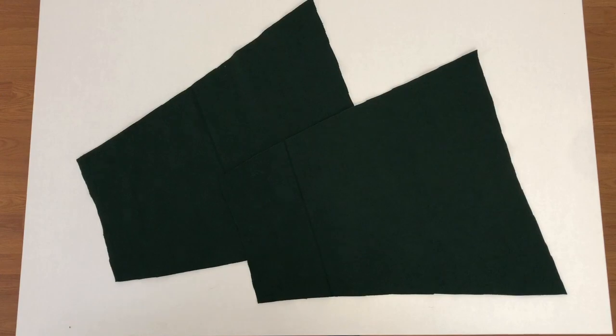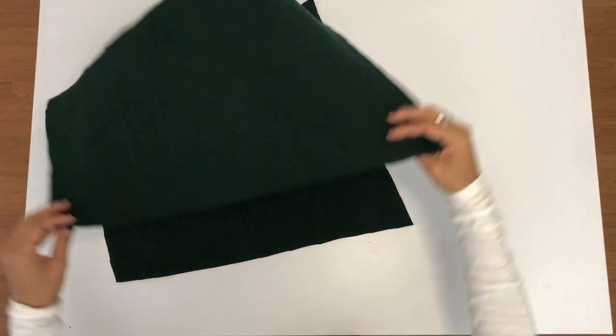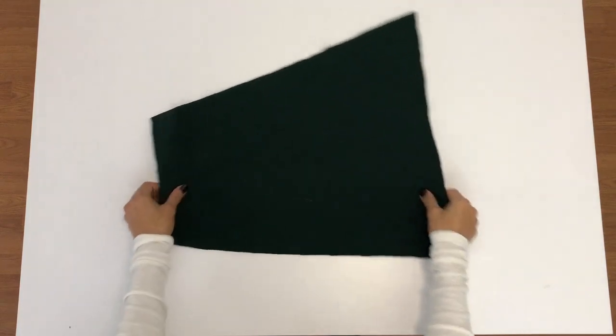For the hem bands, you can either use rib knit as I'm doing here, or you can use the same fabric that you used for the main portion of your dress.